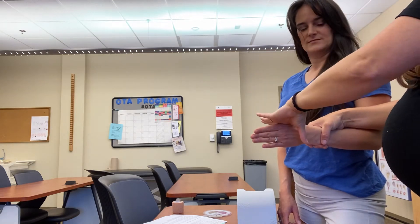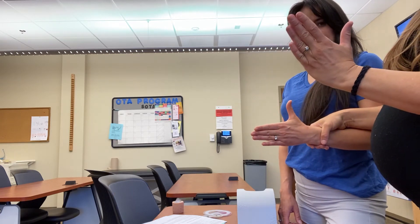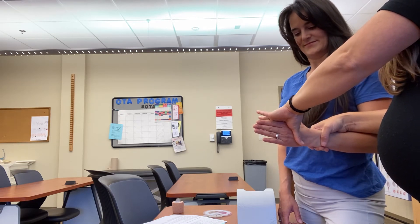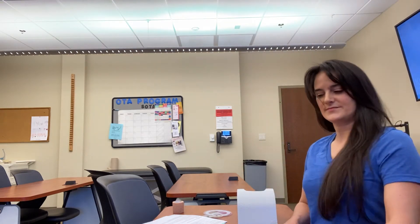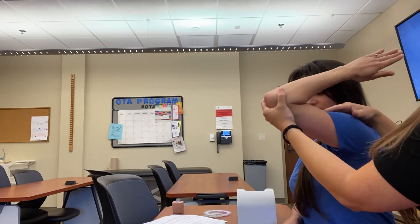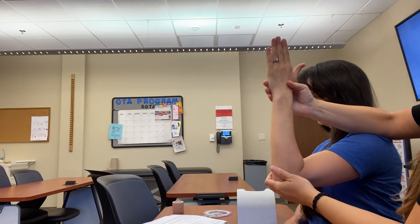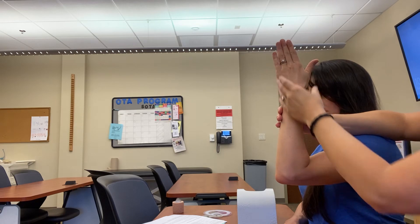I'm going to apply pressure downward. I'll ask her to bring her thumb up and back toward her body — up and back, hold. That's an isometric contraction. So that's for radial deviation. For ulnar deviation, it's a little bit trickier. And again, if they have limitations at the shoulder, just like with elbow extension, you can come here and see it, but it's not completely against gravity.